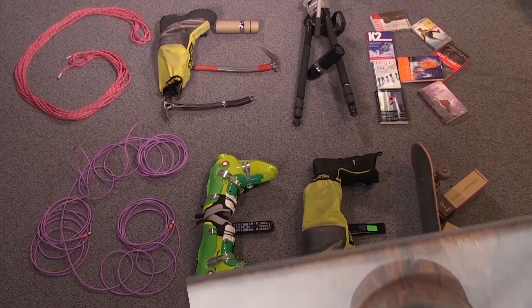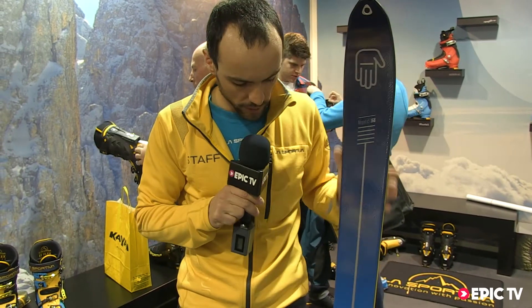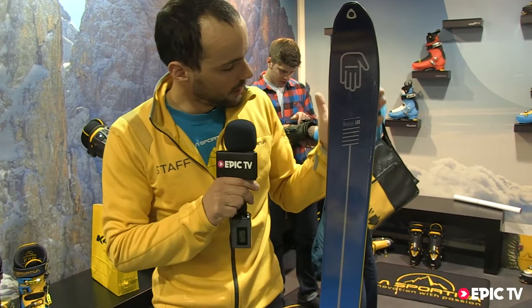Gear Geek! Hi, I'm Sandro De Zoll for La Sportiva, and I'm here to present to you our new ski, the Mega Low 5.